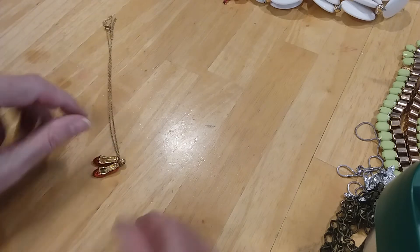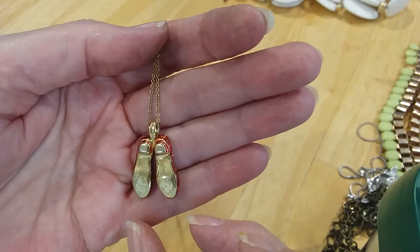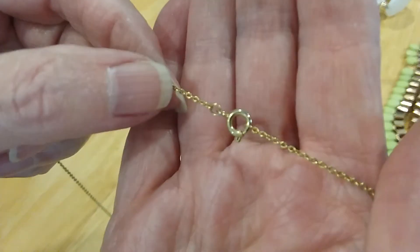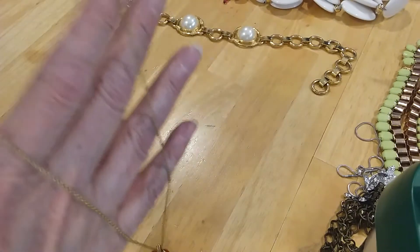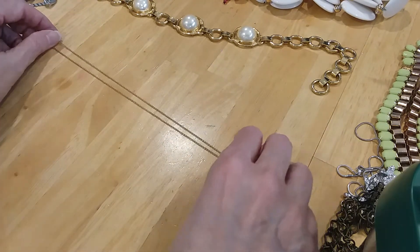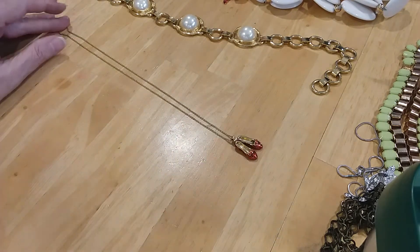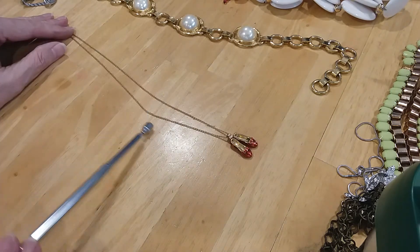Then we have the ruby red slippers with gold tone and red enamel on a very nice gold-tone chain. I don't see any markings on it. The chain is in excellent condition. We'll measure the chain — it is 18 inches. And it is slightly magnetic.